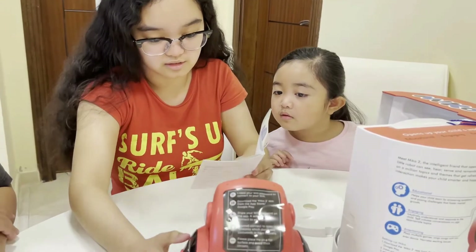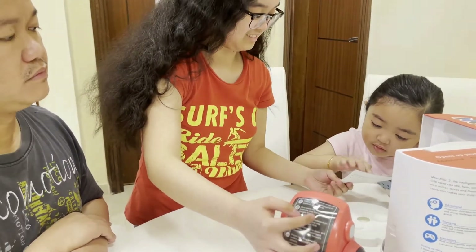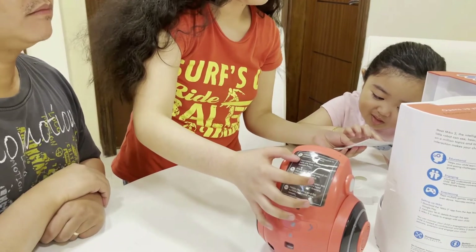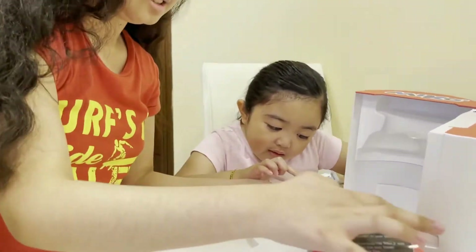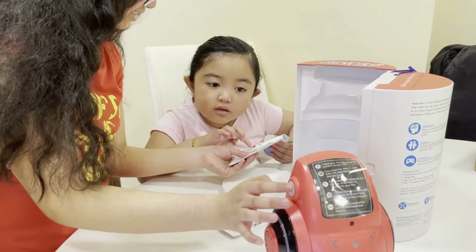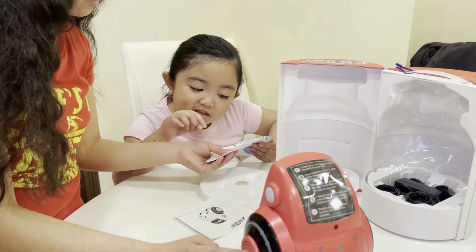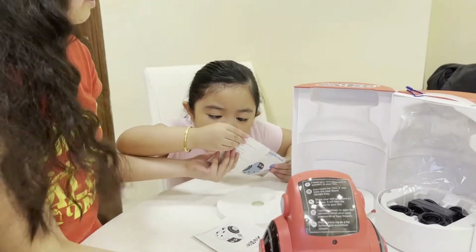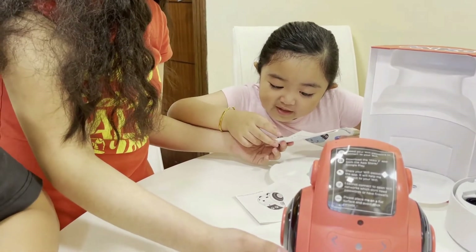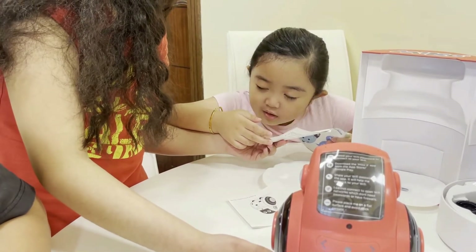So let's check. So this one — I want to read it first. What are these? Your microphone. Microphone. Your lights — rim lights. This is the ear lights. The rim lights. And this one — this is the speaker. And there's a display screen. Camera. Touch panel. And distance sensor. Power.